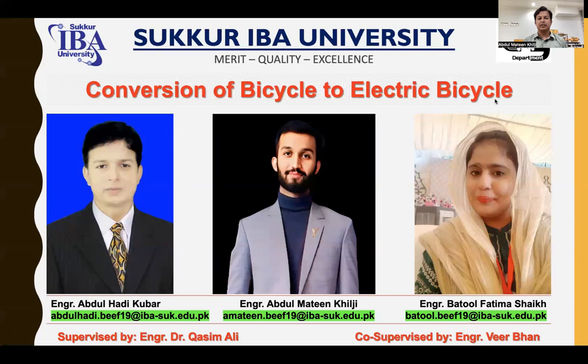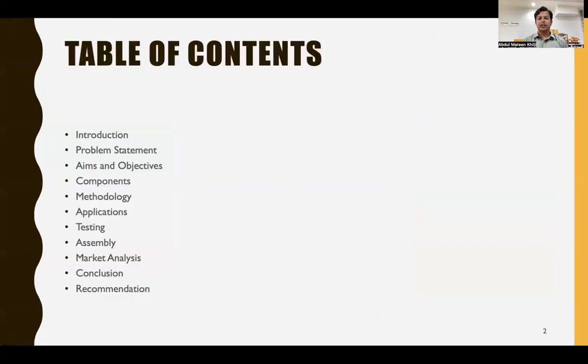Today we are discussing the presentation of our final year project entitled 'Conversion of Bicycle to Electric Bicycle.' I am Abdul Hadi Kubar, along with my group mates Abdul Mateen Khilji and Engineer Batul Fatma Shaykh. The table of contents for our presentation consists of: introduction, problem statements, aims and objectives, components, methodology, applications, testing, assembly, market analysis, conclusion, and recommendations.